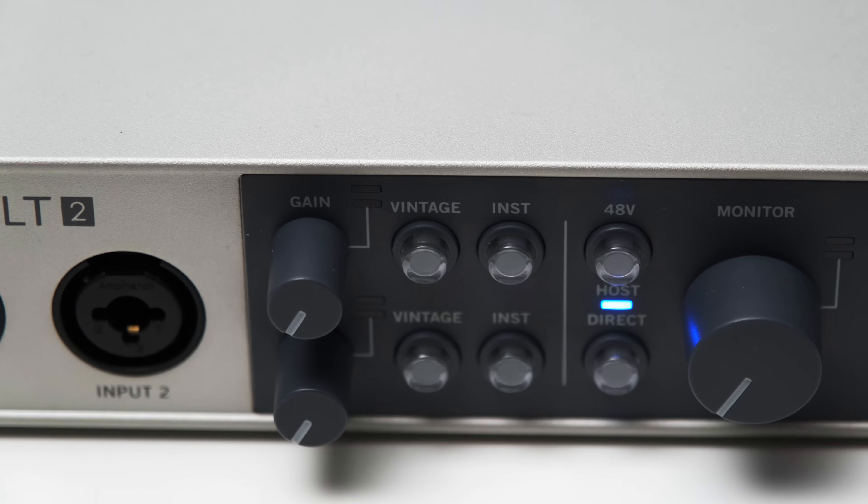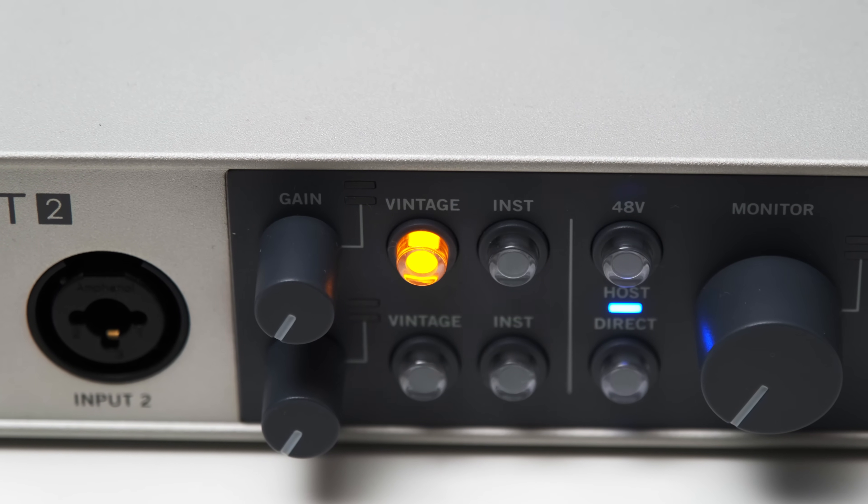And now the moment you've all been waiting for — let's have a listen and also take a look at the vintage mode of the Volt 2. This mode aims to emulate a Universal Audio LA-610 tube preamplifier. Sadly, I don't have access to an LA-610, but Bandrew over at Podcastage has an audio comparison you can listen to there. What we can do here is have a listen at the difference the vintage mode makes to your audio, and also take a look at some measurements to expose the magic that's going on. I'll play some audio samples and keep toggling the vintage mode on and off.